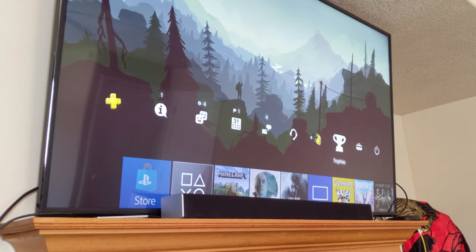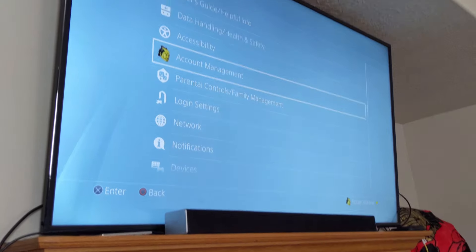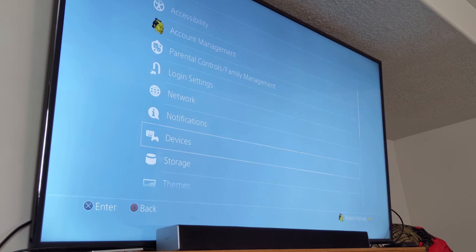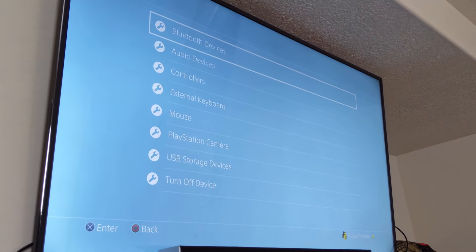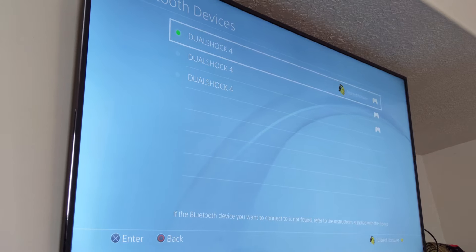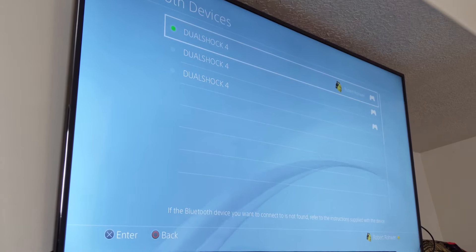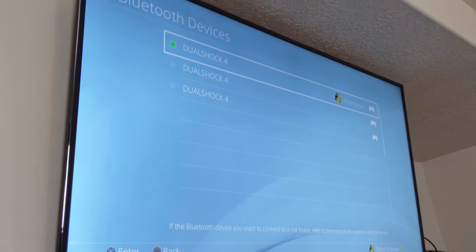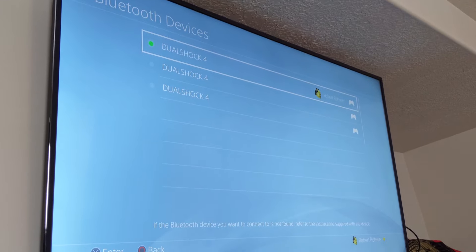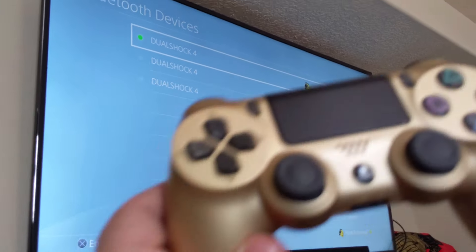Either way, you're going to go to Settings and then go to Devices. And then from there, you're going to go to Bluetooth Devices. Now you can see here it's showing my DualShock 4 controllers. The one that's lit up green is the one that's currently working, and the other two are currently off, including one of those which is going to be this gold controller.